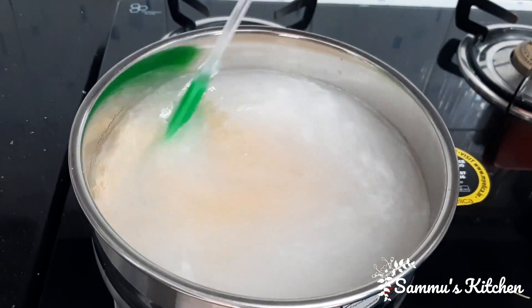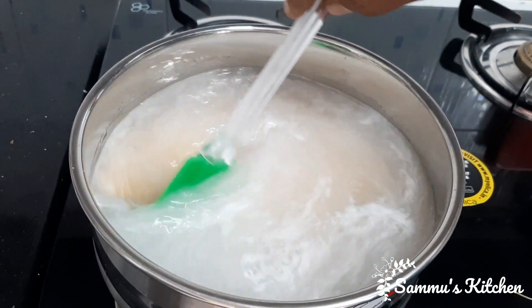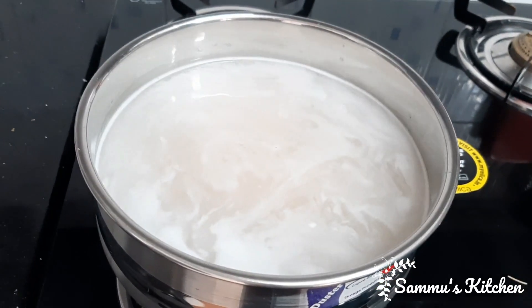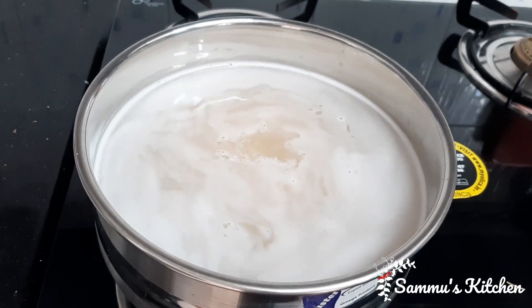We have to put it in the bag and add salt. Put in a pinch of salt.